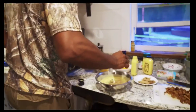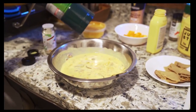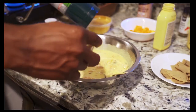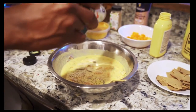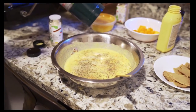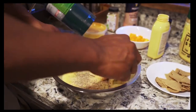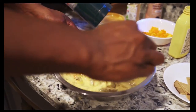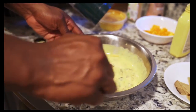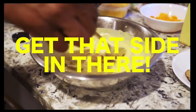Season your omelet with a little onion powder — go ahead and shake that in there. Then add some garlic powder as well. Add a little black pepper — I always gotta add black pepper — and some pink Himalayan sea salt. Stir it all around in there, you see all the seasoning mixing in real well. That's exactly how you want it.